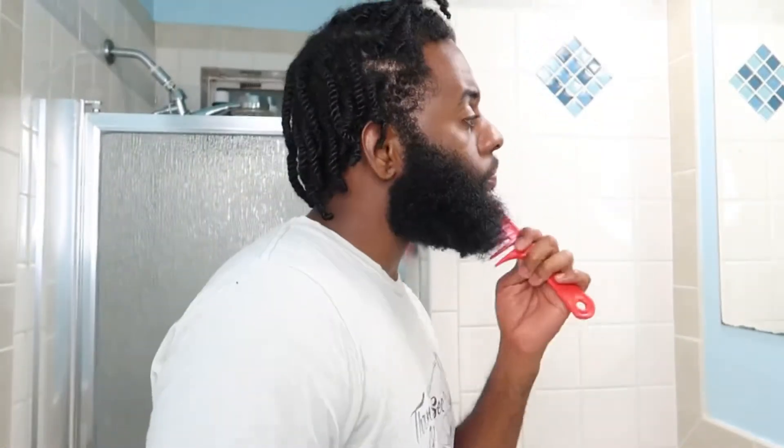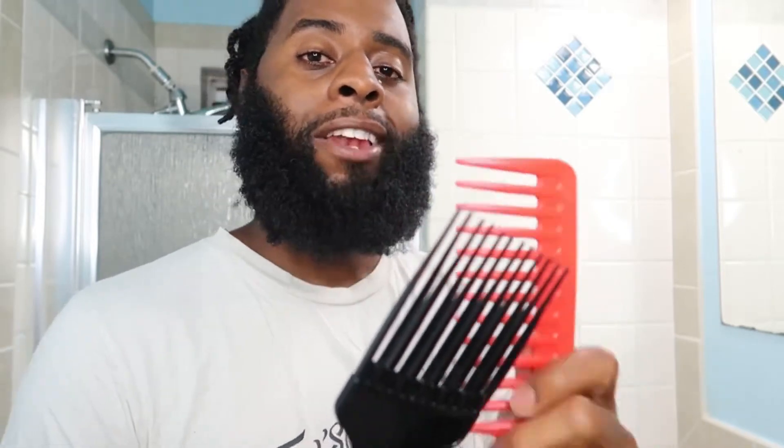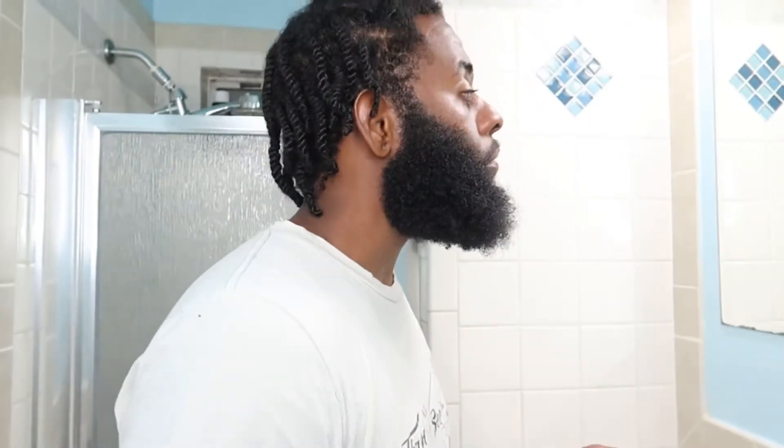I'm about to comb it out. I'm using a plastic comb and a plastic pick. The only difference is I put oil in between the teeth so I have less friction when I'm combing out my beard. That's a tip I want to give you guys — if you're still using a plastic pick, all you have to do is put some beard oil on it in between the teeth and you should be good.